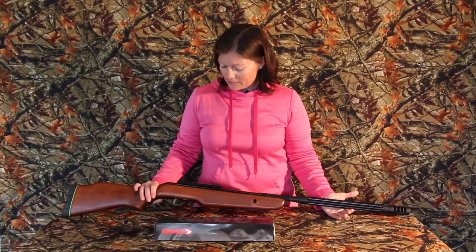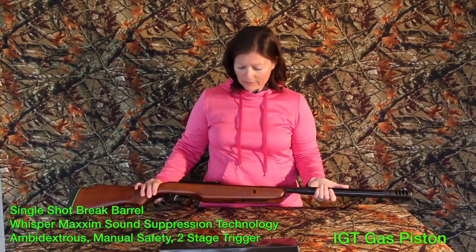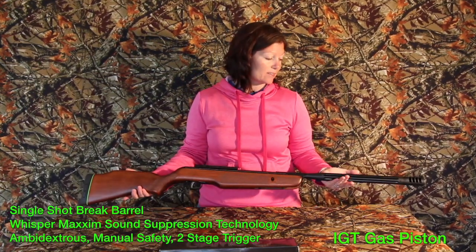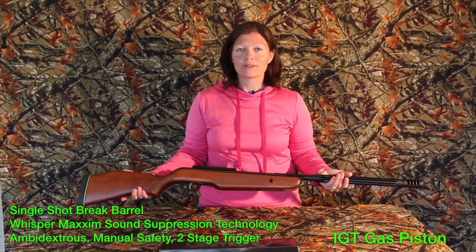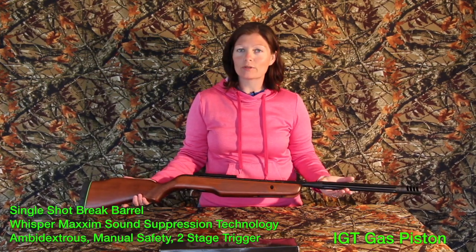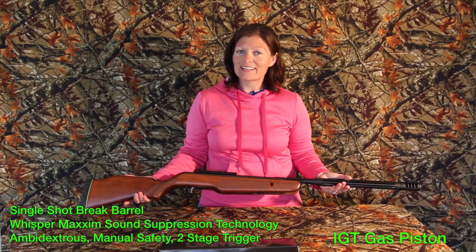Guys, we know that more guns mean more fun. I definitely look forward to shooting this, but first we're going to mount the scope. This is the Gamo Bone Collector Hunter .22 caliber out of the box — absolutely gorgeous and very light. I'm excited to shoot this. I love my Swarm; we'll see what I think about this. Thank you all for watching, thank you Gamo. See y'all next time!